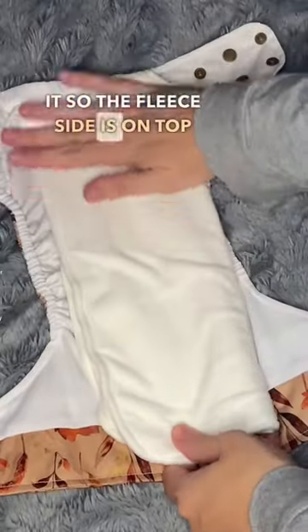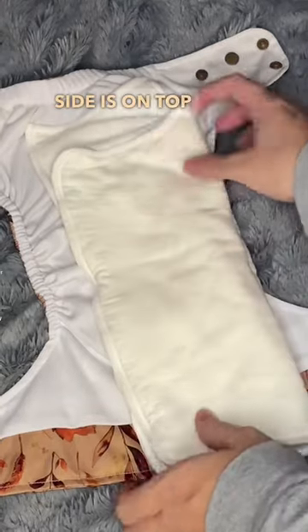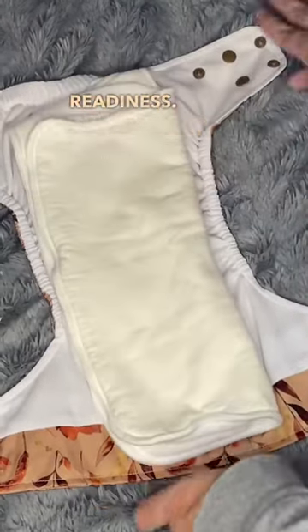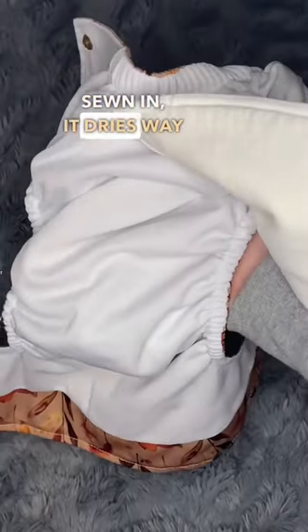You can fold it so the fleece side is on top for a stay-dry feeling, or you can fold it so the bamboo side is on top for potty training readiness. Since the insert is only attached to the top of the diaper and not completely sewn in, it dries way faster.